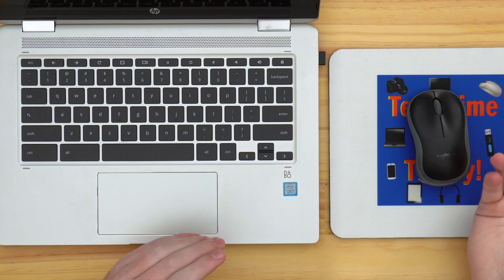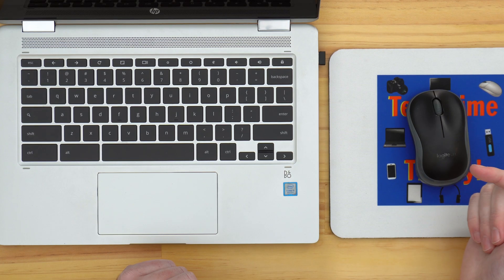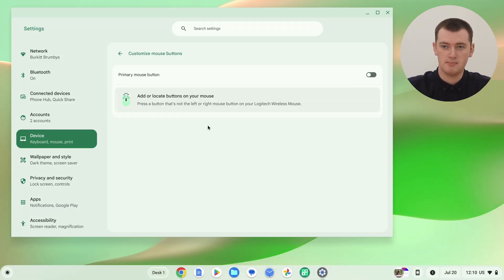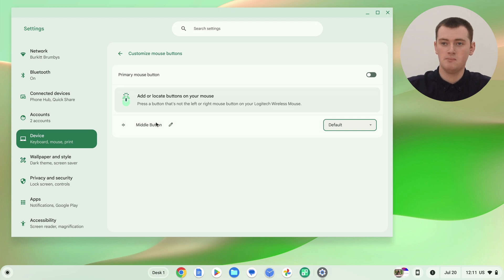Something you might want to do is customize the extra buttons on your mouse. A normal mouse won't have many extra buttons, but some fancy mice have quite a few. Even with a simple mouse, you can usually click the scroll wheel as an extra button — a lot of people don't know this, but instead of just scrolling up and down, you can push down on the scroll wheel and that will act as an extra button. It says to add or locate buttons — press a button that's not the left or right mouse button — so if we click down on the scroll wheel, it adds a button here called Middle Button.